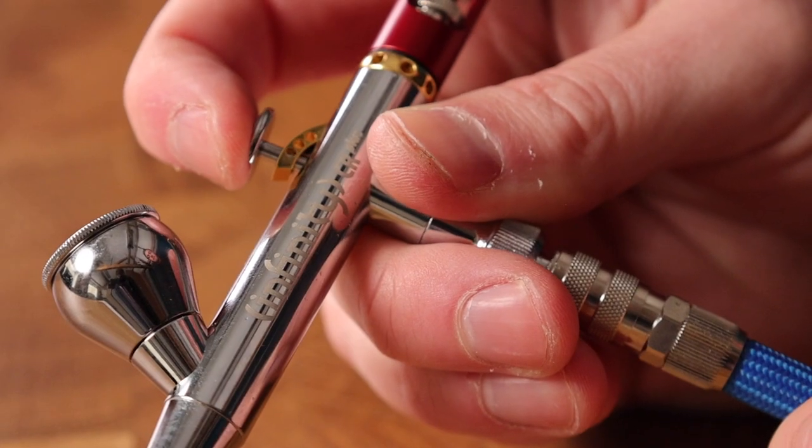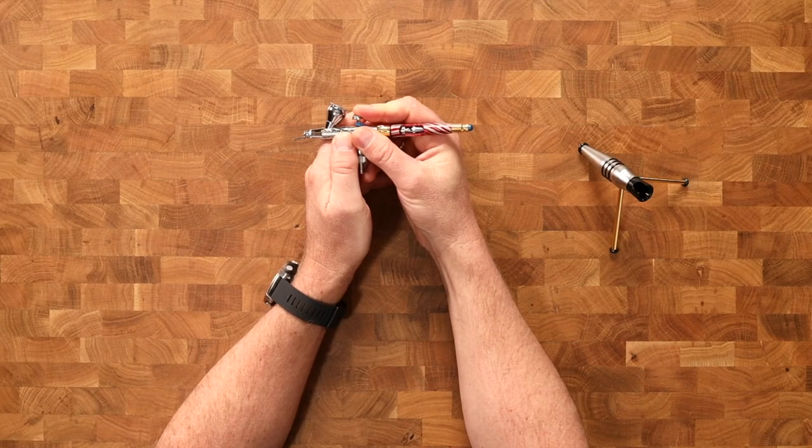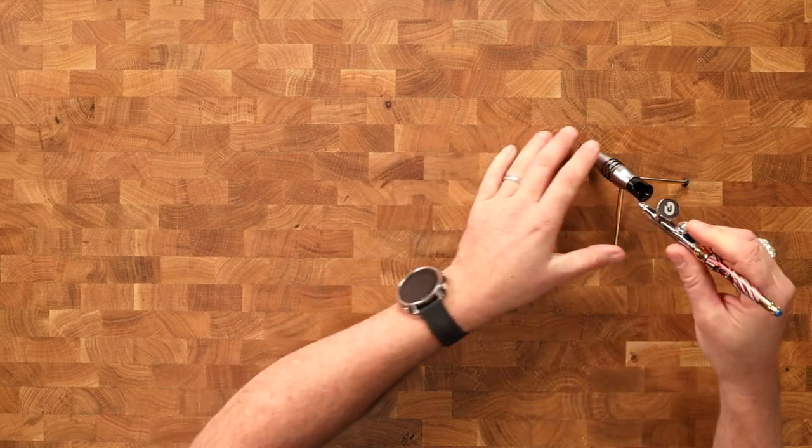How difficult is the airbrush really? Now this question gets asked an awful lot. Let's look at the skills that we need in order to be able to use the airbrush. We need to have some degree of manual dexterity and we need to have some degree of control over our forefinger. The basic skill of using the airbrush is simply this: push down for air, pull back and control how far we pull back for how much paint we spray, and then we close it. That's essentially all it is.